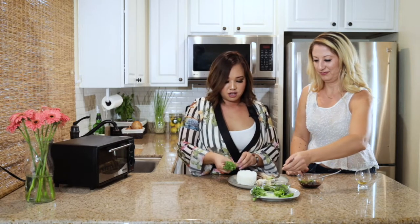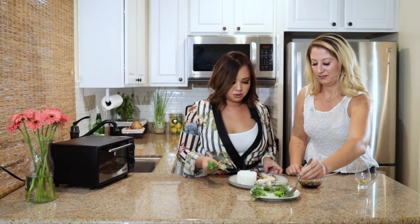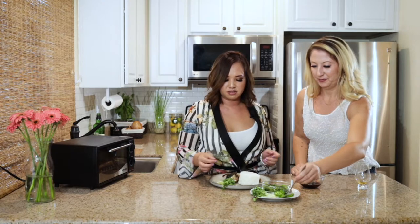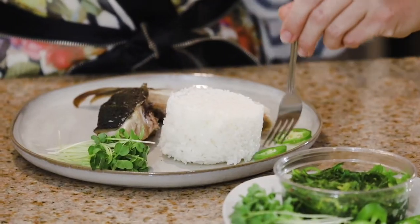And we have these beautiful radish shoots that I'm just going to add. Let's put them here — that'll look good. Look how easy that is. That's really pretty.